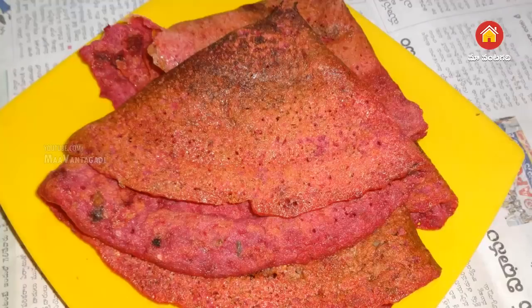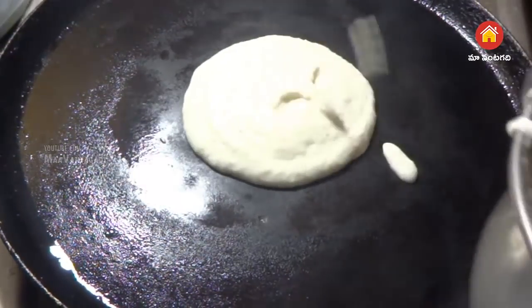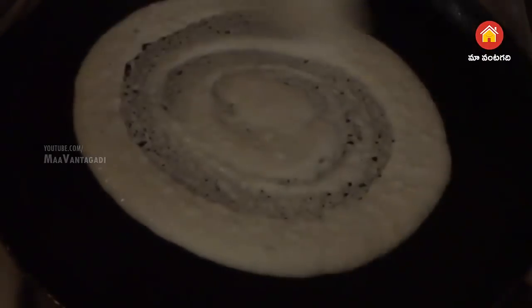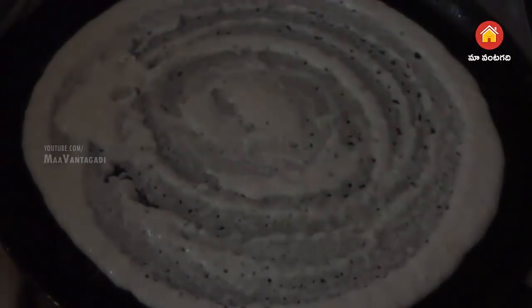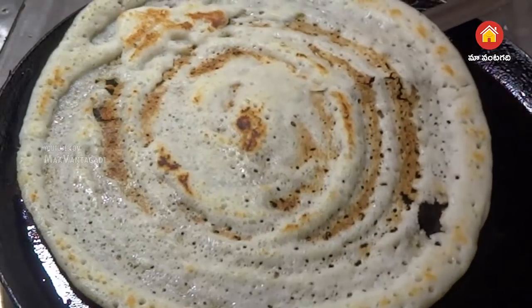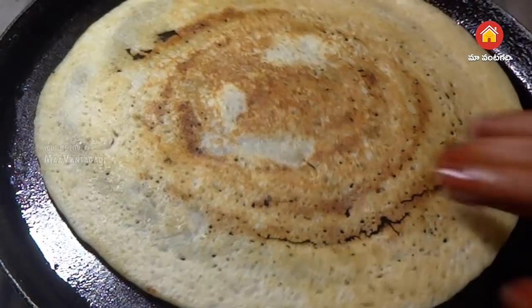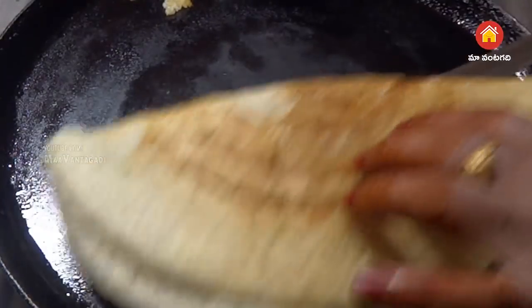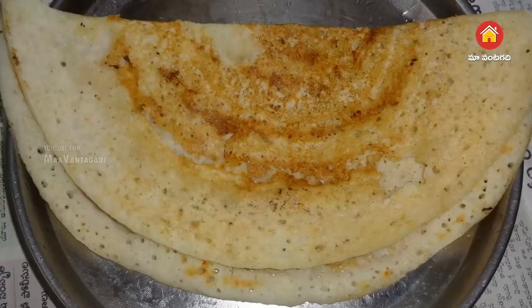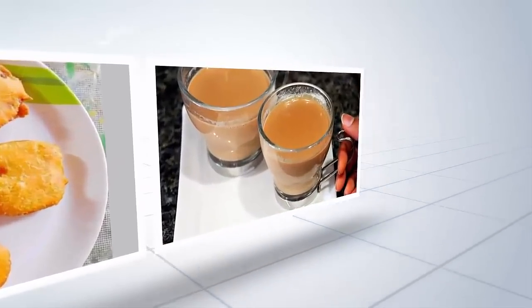Red dosa is ready. Plain dosa pan, dosa pan, dosa. Green, white, and red dosa ready. Thank you so much for joining us.